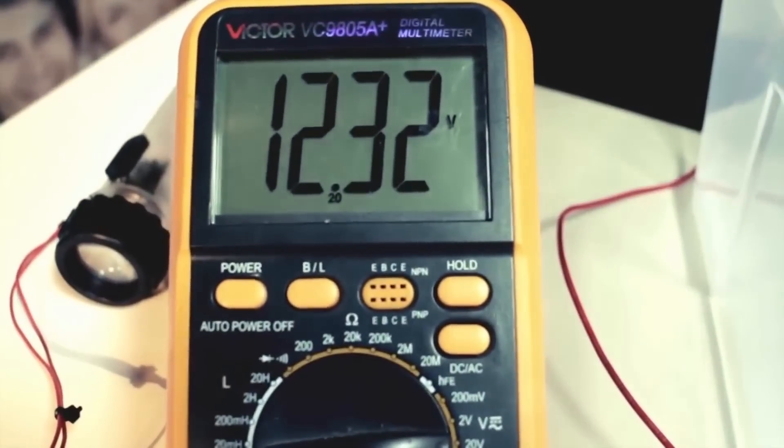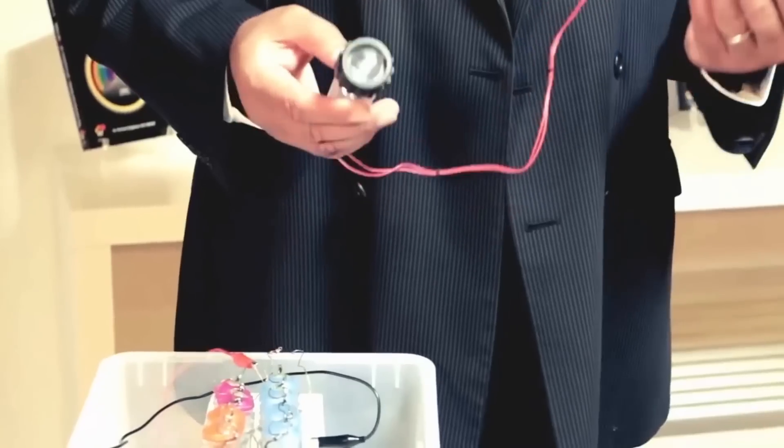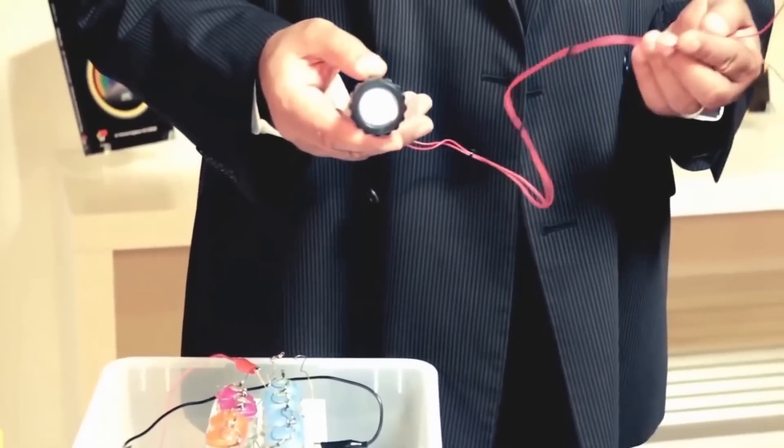You can see 12 volts — unlimited energy. You can charge a battery. You can charge anything you want.